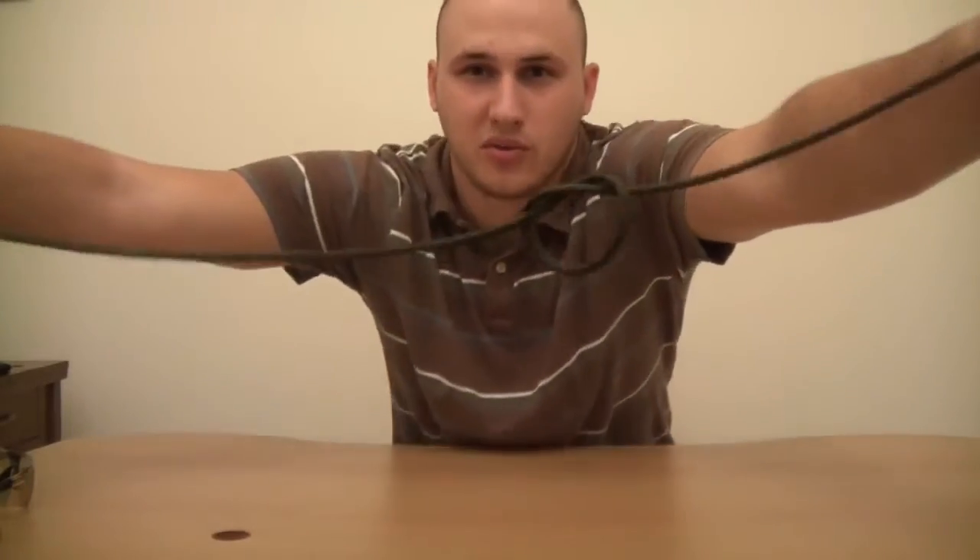And see what you get — you've got a knot! Hope you enjoyed that video and have a nice day.